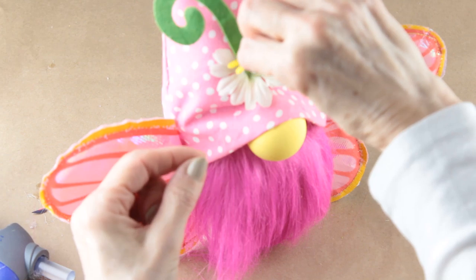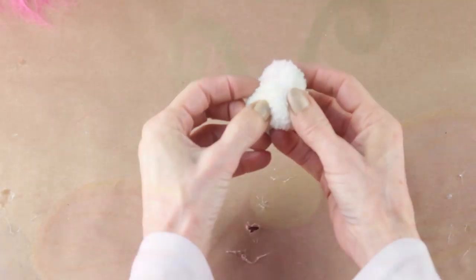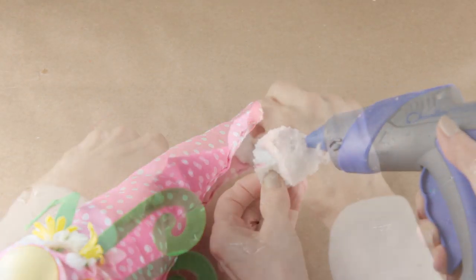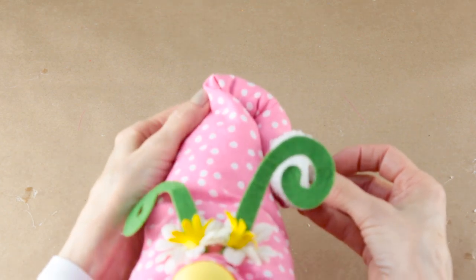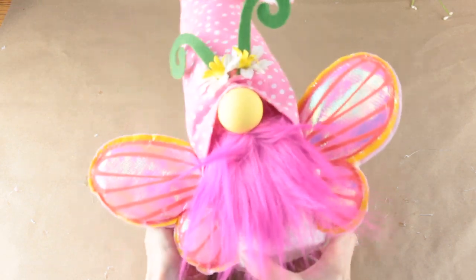I'm going to add an accent to the top of the butterfly's hat, but once again this is completely optional. I had this little palm left over from a Dollar Tree hat, so I thought I would attach it to the top. To finish up the butterfly project I placed a little hot glue on the side of the hat and angled it to one side. Your butterfly gnome is now complete.